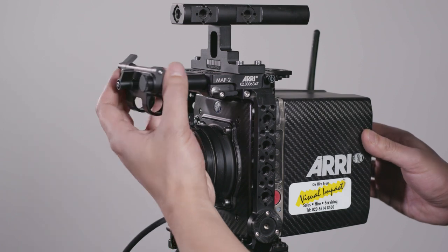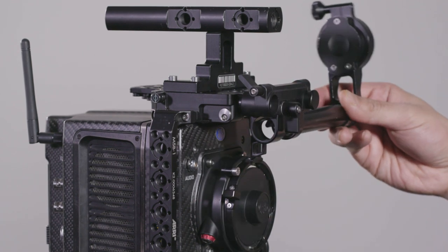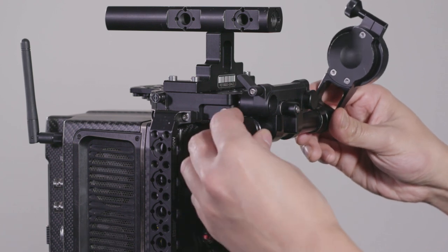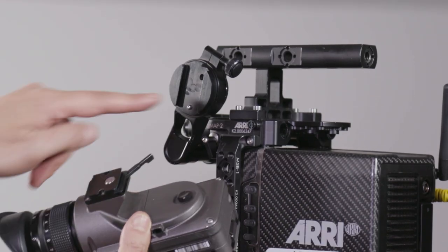Then we will need to start mounting the viewfinder. We start by inserting the first part of the MVB1 viewfinder bracket onto the top of the MAP2. After removing the stopper at the end, we can slide the second part of the viewfinder bracket, which can be set up to accommodate the viewfinder to be mounted on either the left or the right side.